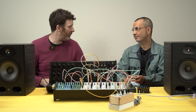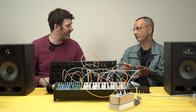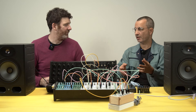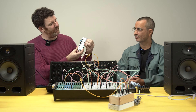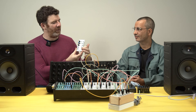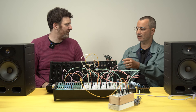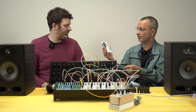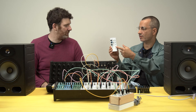It also works with the envelope. You can add some cross-patching — you have two of them, of course. You can send a signal from one to another and get amazing results. Just to give you a rough layout of the board, the circles are all inputs and the squares are all outputs. There are two main parameters: rise and fall.